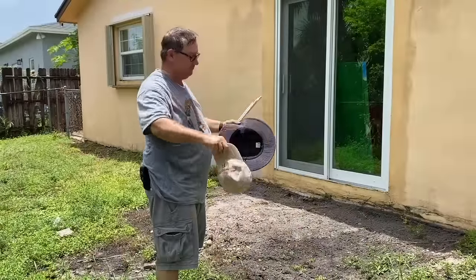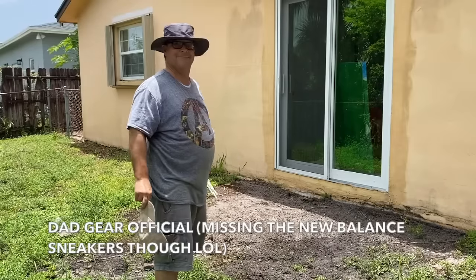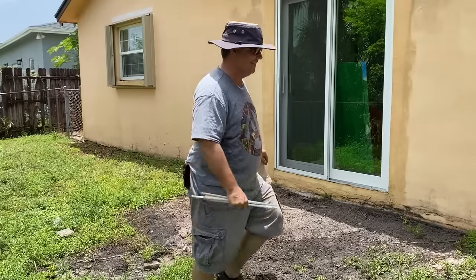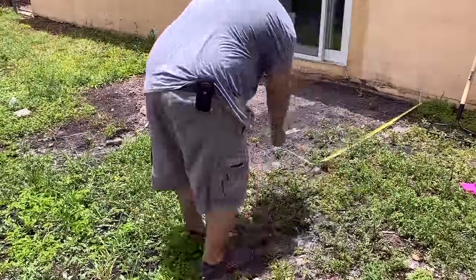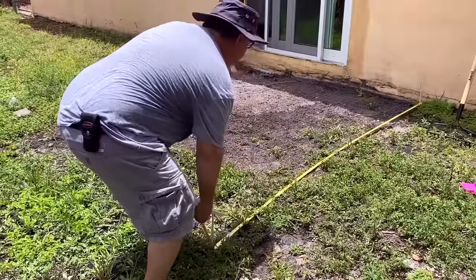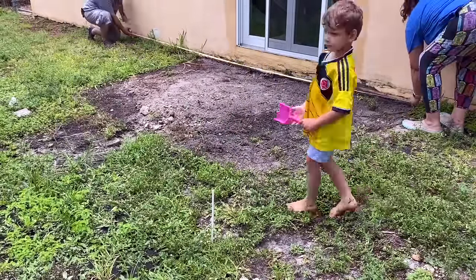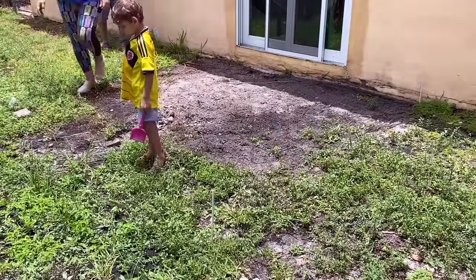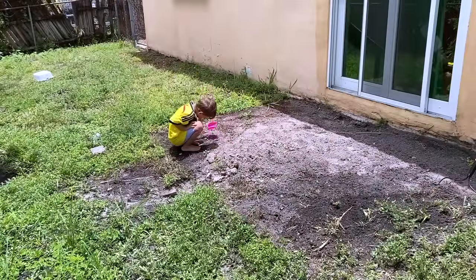First things first, you gotta put your dad hat on! So as you can see, we had a little bit of a bare spot already on the yard where the sliding glass doors were, because we had actually laid out some foam tiles just to have something to step on instead of dirt when we went outside. It actually killed off some of the grass, which was a bonus for us.